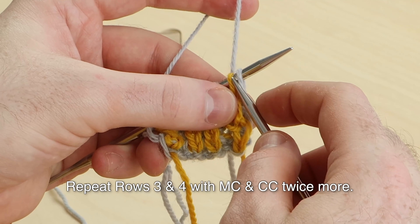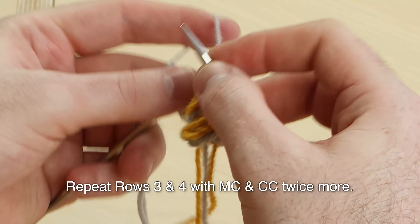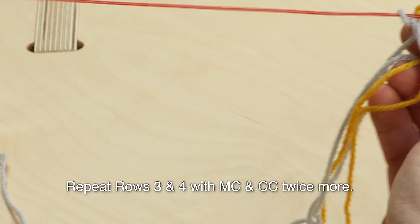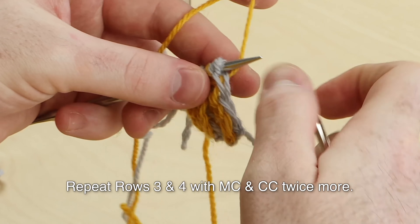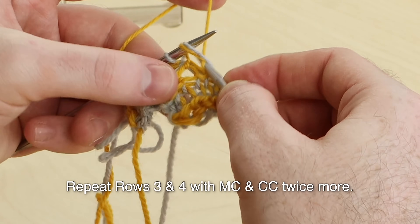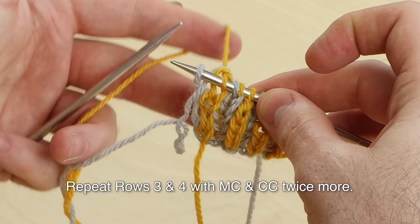Wrong side. Using the main color, knit one, slip one with the yarn over. Brioche purl one, slip one yarn over — three times. Slip that last stitch with yarn in front. Slide the stitches to work setup row four with contrast color. Slip one. Brioche knit one. Slip one yarn over. Brioche knit. Slip one yarn over. Knit, slip, knit, and slip that last stitch — leave the yarn in back.